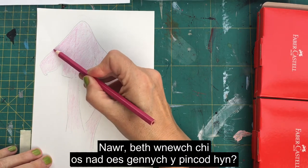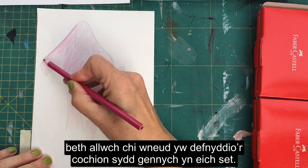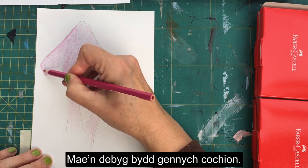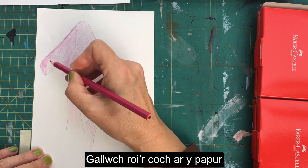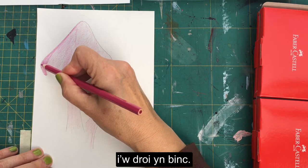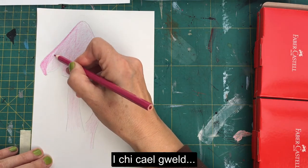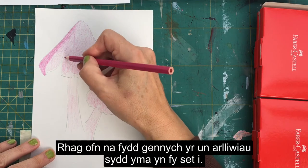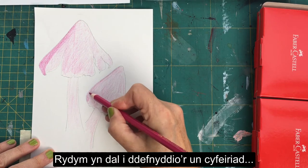If you haven't got pink pencils, you can use the reds in your set — you're very likely to have reds. What you can do is put the red down and then use a white pencil to turn it into pink. I'll show you how to blend colors together just in case you don't have these shades, and we're just using the same direction of mark-making to create that softness of color.